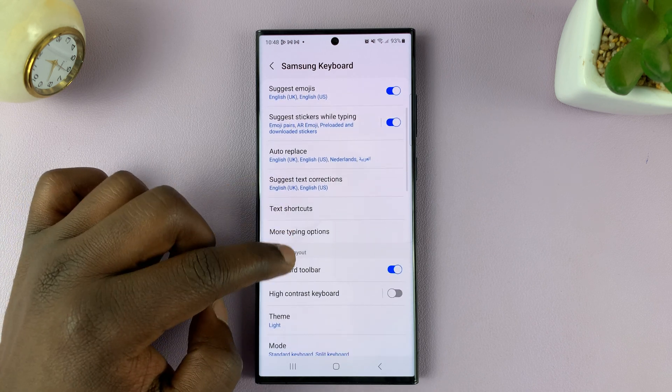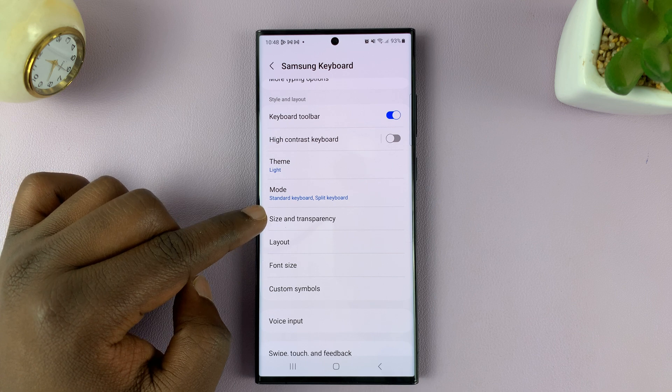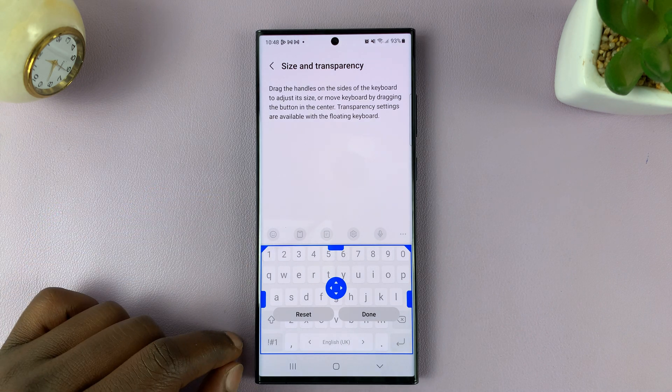Under that, scroll down and find Size and Transparency. If you tap on that, you should see you now have the option to adjust the size of your keyboard.